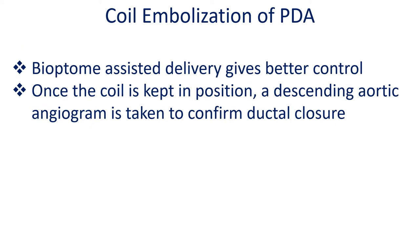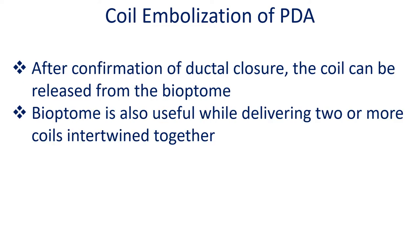Once the coil is kept in position, a descending aortogram is taken to confirm ductal closure. After confirmation of ductal closure, the coil can be released from the Biotome.